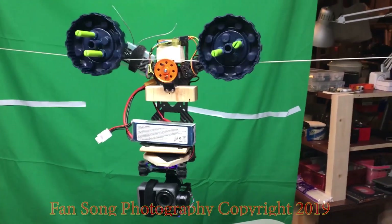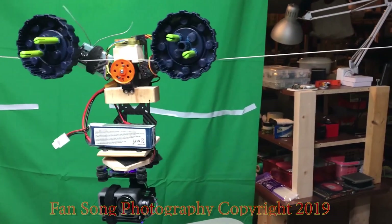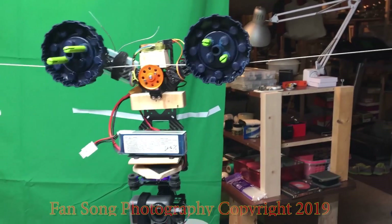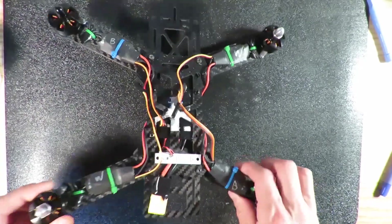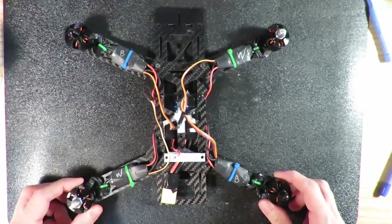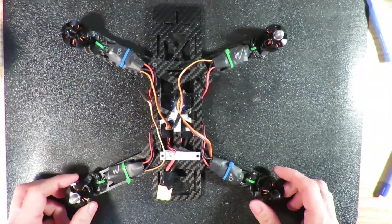If you wonder how I made this cable cam, let's go to the lab and see how I made it step by step. This is one of the 280-millimeter drone kits — a DIY drone kit. I'm going to use this one to modify it and make it into a cable cam.